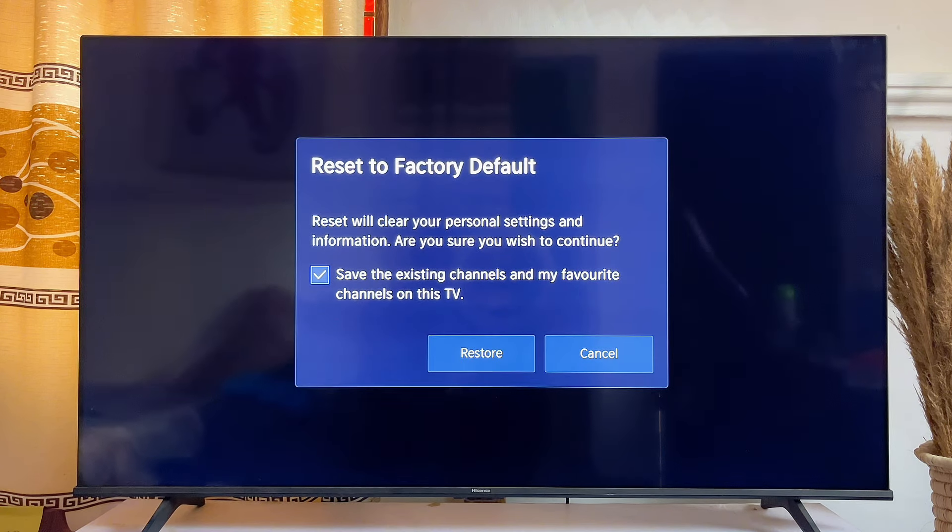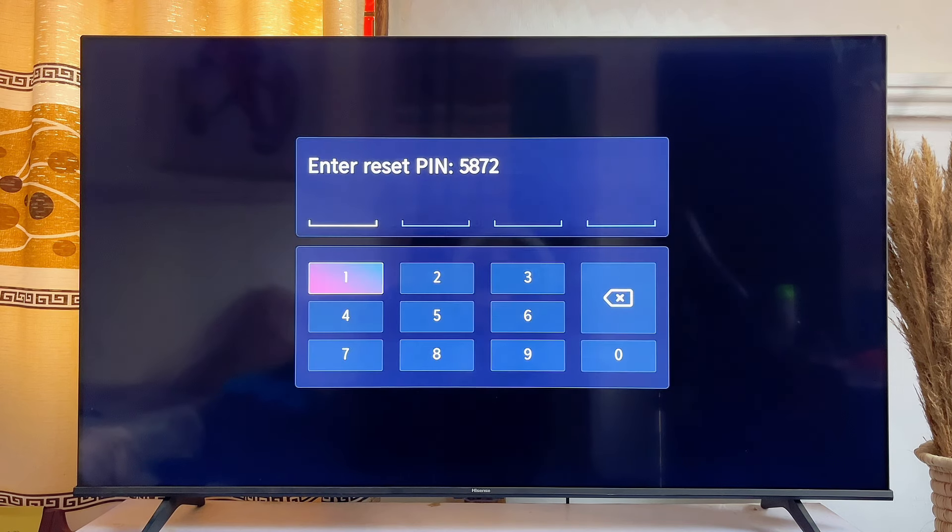In my case, I'll just go ahead and click on Restore. And once that is done, you just want to go ahead and click on Restore to factory reset the Hisense Vida Smart TV.